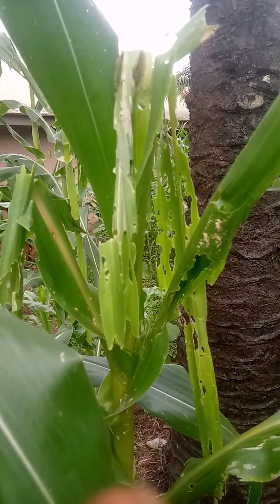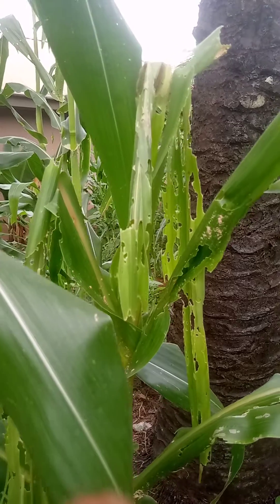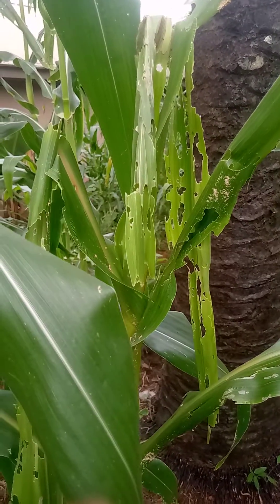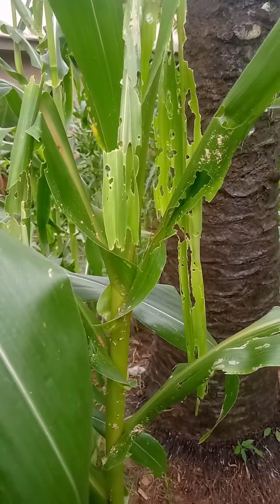This is a farm affected by armyworm. I will show you how to destroy this armyworm so that your maize will grow fast and then produce fruits, which is the main purpose of planting corn.